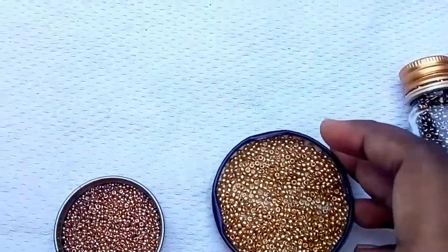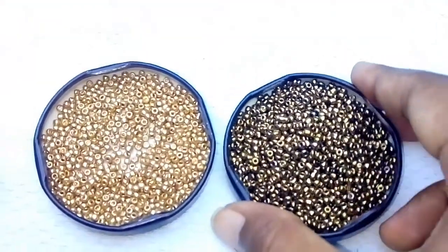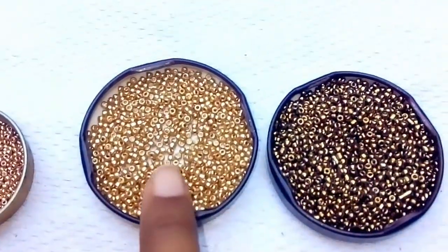If you look at the bead, you can see it from the bead. You can be very careful. If you look at the bead, you will see the green light. The density is not even. So this is the bead you will see.